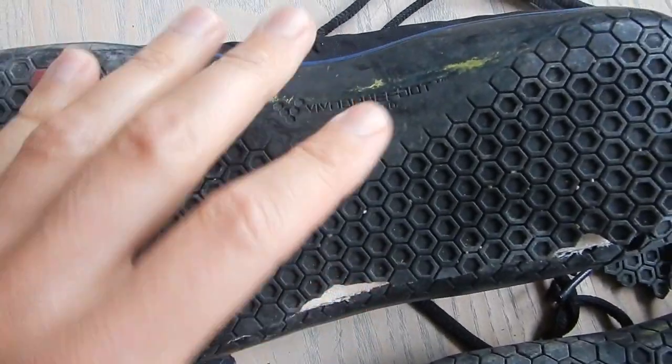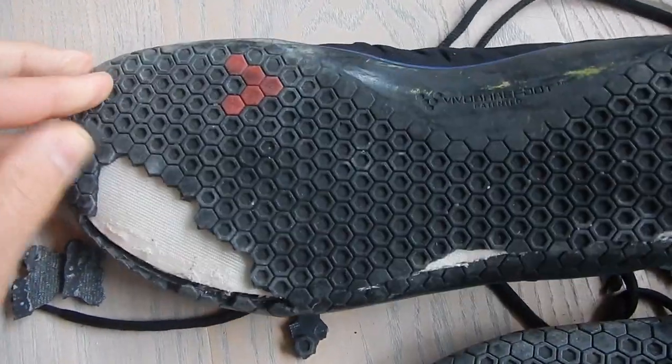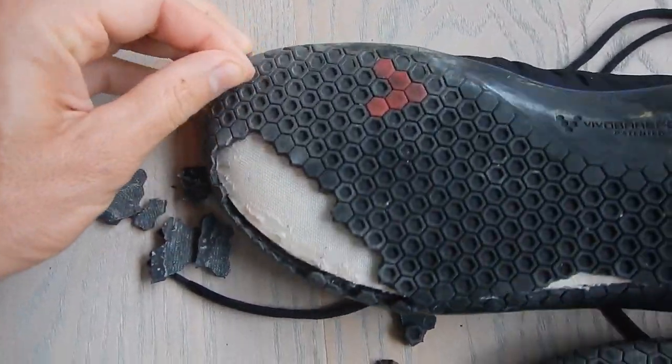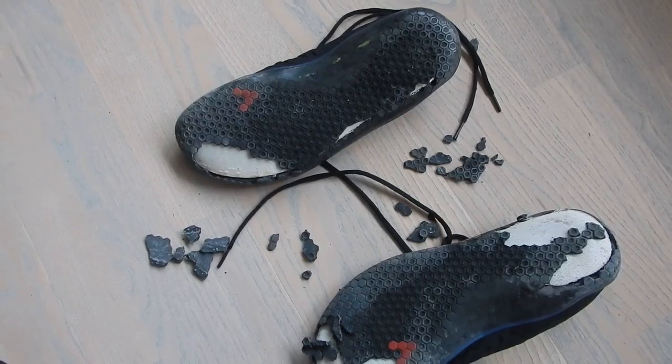They have this patented sole and they brag about how good it is. I understand it's old, but I'm just very surprised about this. Let me know what you think down in the comments.